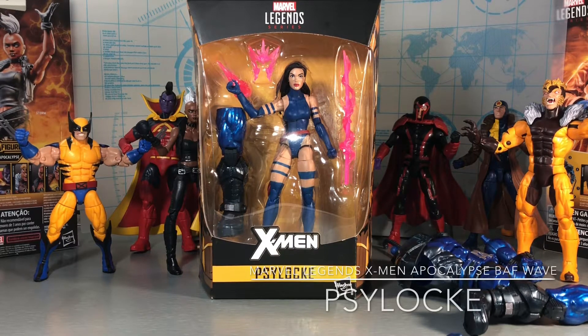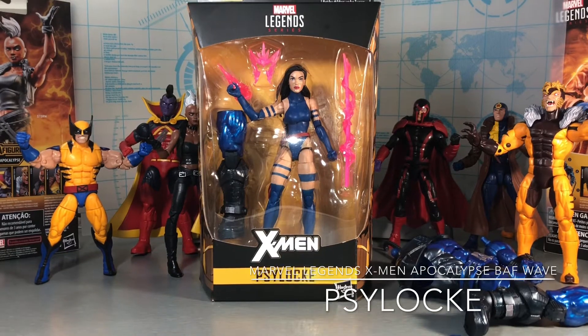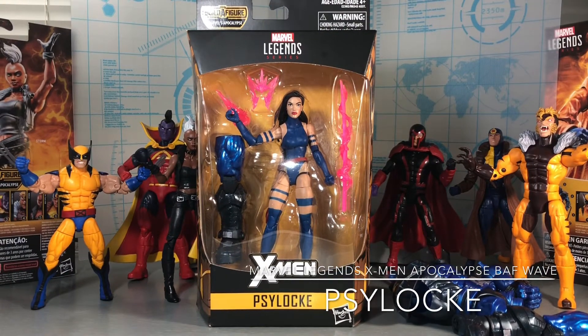Hey guys, MCU Collector here with video number seven in the Hasbro Marvel Legends series X-Men Wave 3 Apocalypse Build-A-Figure. Here is Psylocke. This is the last individual figure of the wave before we go on to the Apocalypse Build-A-Figure itself. I know a lot of people are really looking forward to having Psylocke. She is definitely going to be one of the harder to find figures of the wave, and there's actually a variant out there. This is the regular one where she's wearing blue and has black hair. I'm really glad to have her — the last one was in the SDCC X-Force 3-pack.